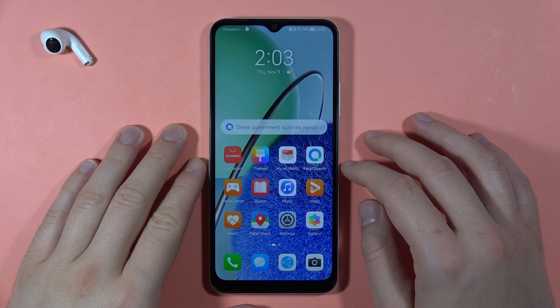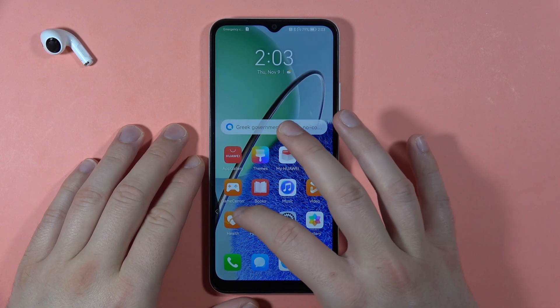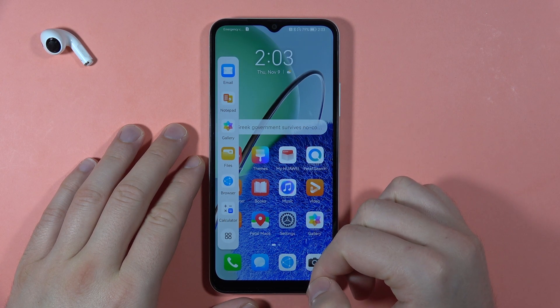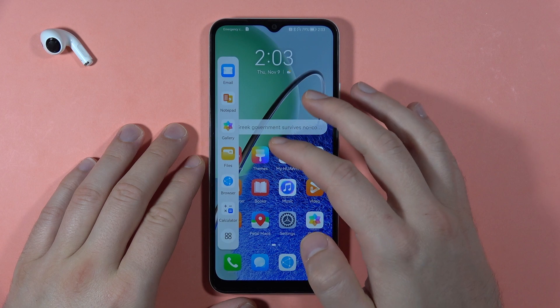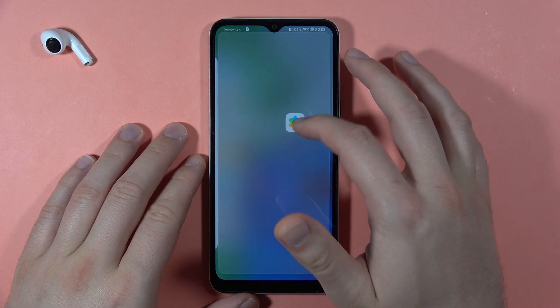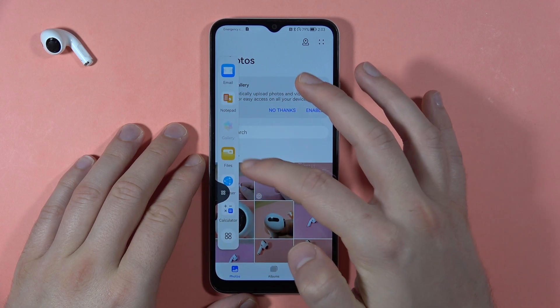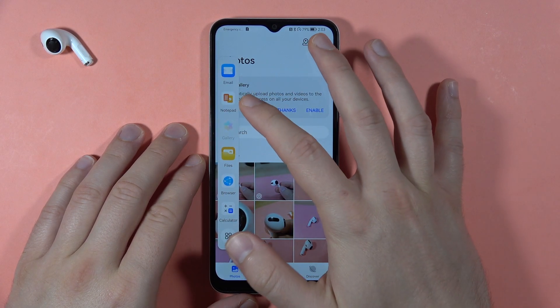To split the screen on the Huawei Nova Y61, first you have to drag from the left side of the screen, just like that, and you have to open these apps. If you want to use, for example, the gallery, you have to click and hold it and then drag to the screen, then reopen this left bar and let's open, for example, the notepad.